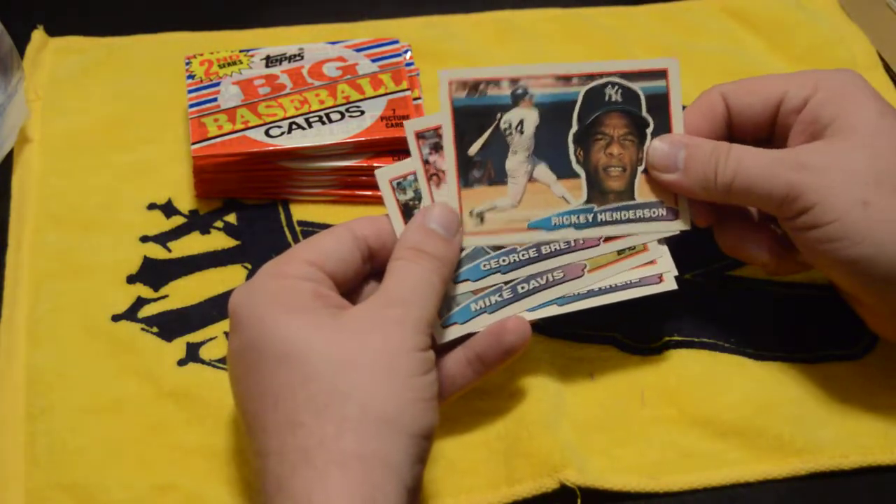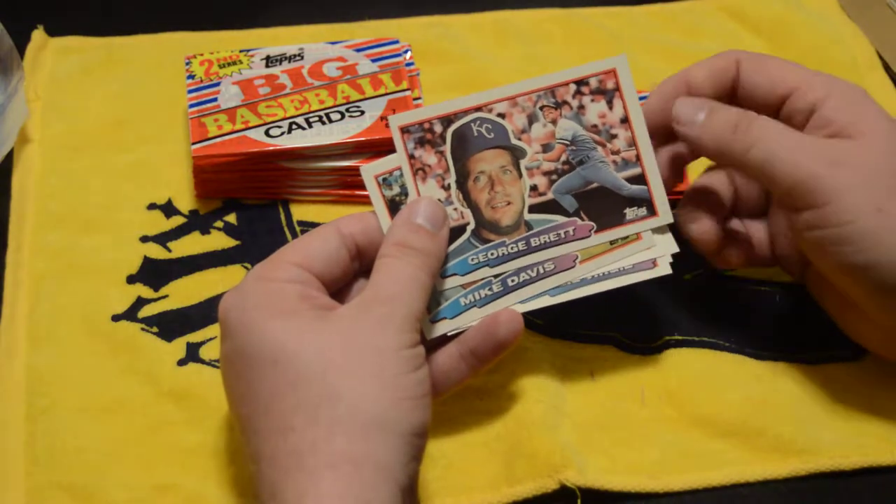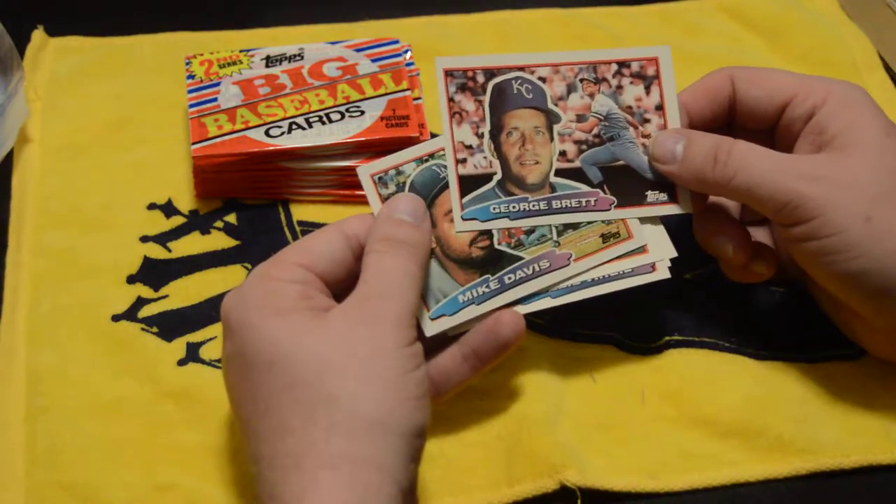Once again, another Ricky Henderson. And there's another George Brett — just like on the box cover.